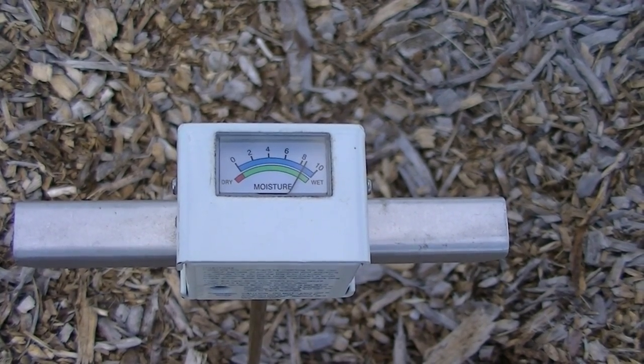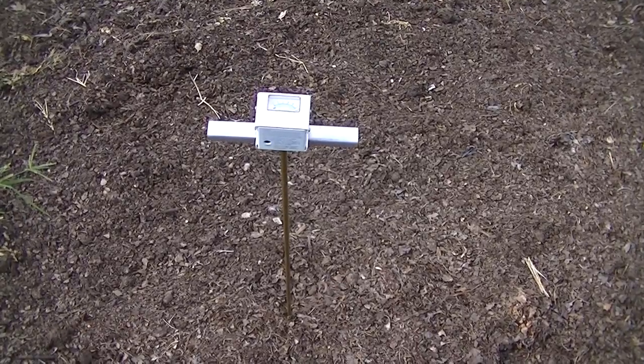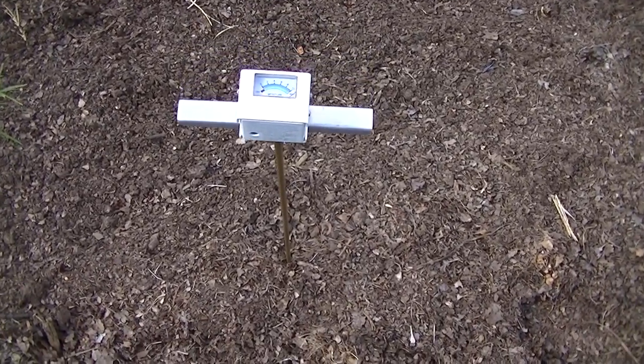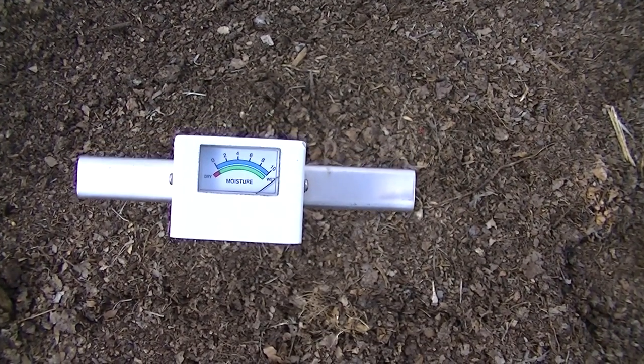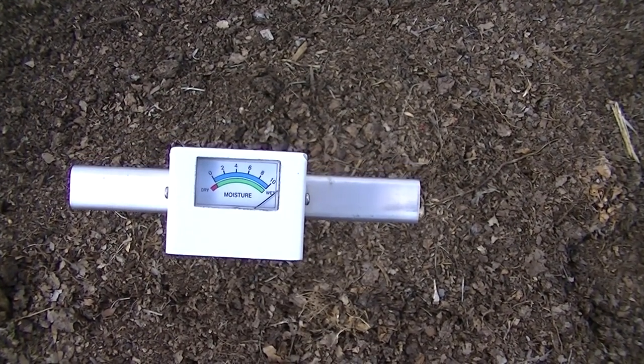I moved over to the leaf mold and checked that moisture — it's also very good, it's off the scale, the needle all the way to the right-hand side.